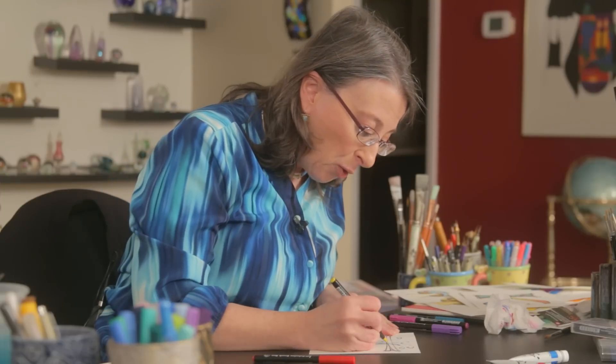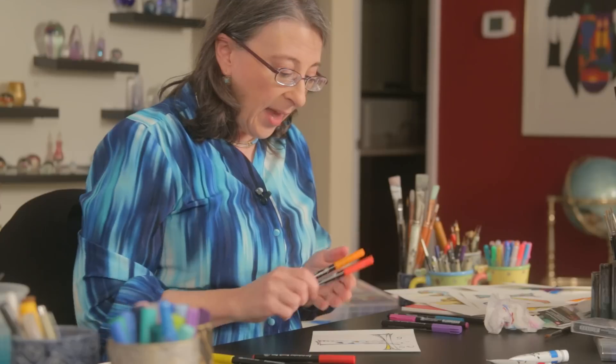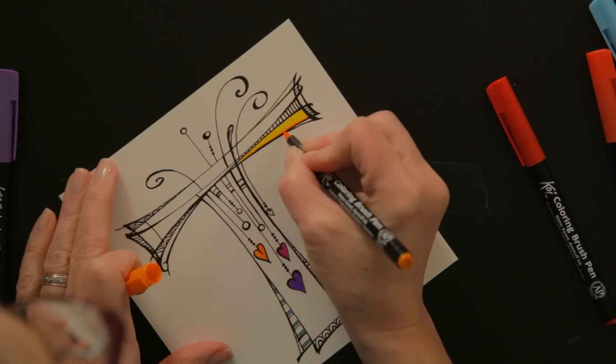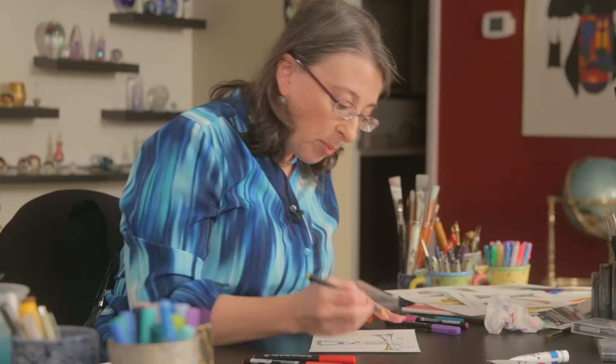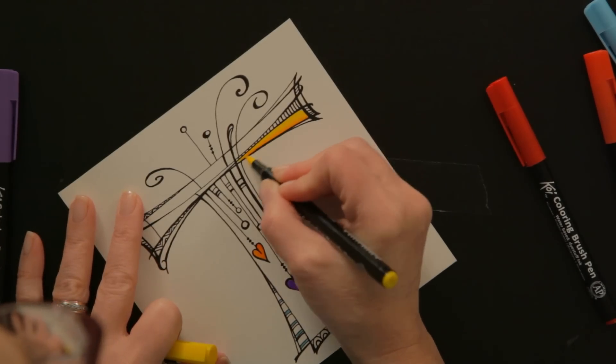Let's look at a section of yellow. If I want, I can color this yellow and then I can add just a little bit of orange running along the edge, and in order to get it to blend, I go back with the yellow and get the yellow to go on top.